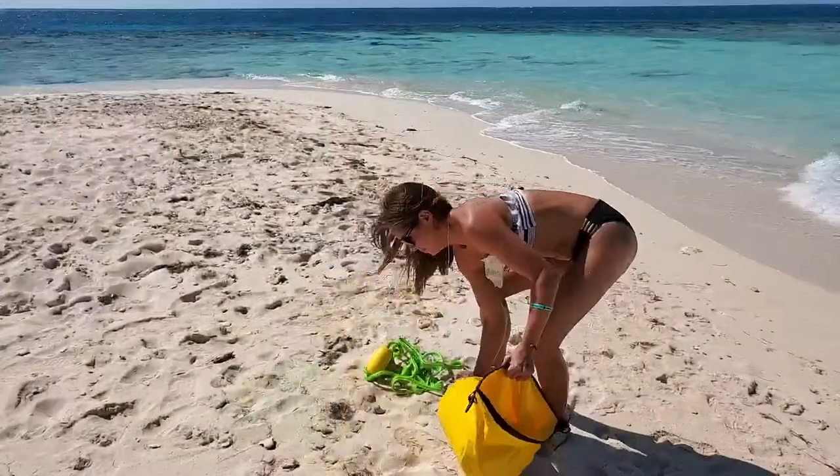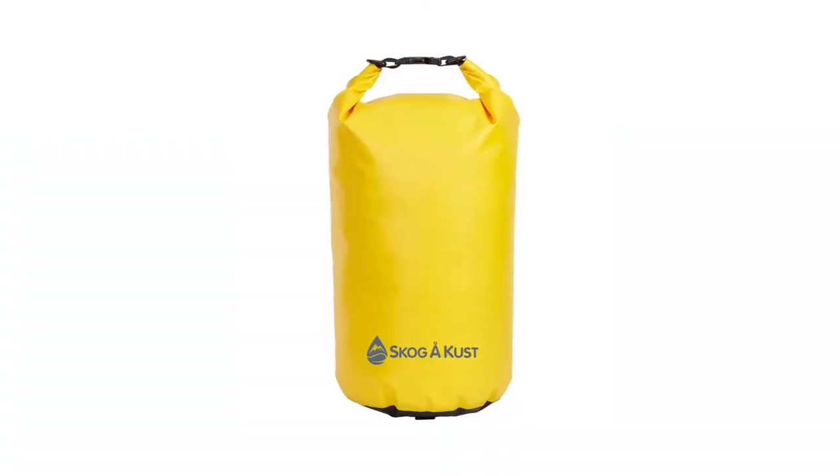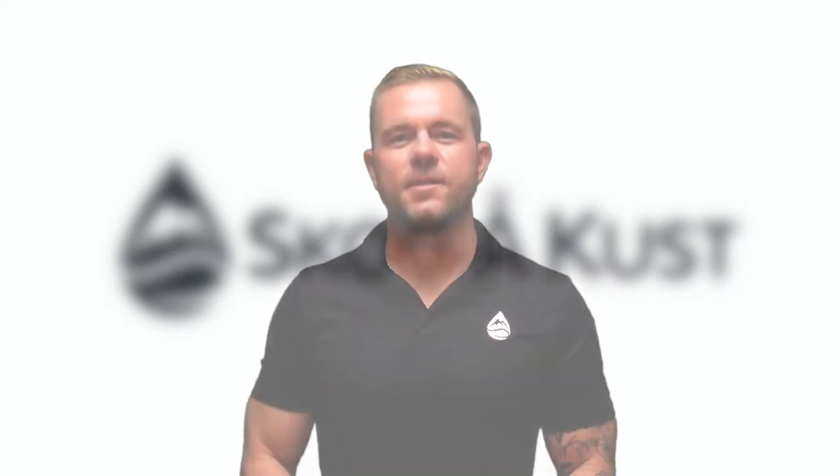To empty, unclip the bag and use the handle on the bottom to dump the sand out. When properly sealed, the main compartment provides IPX6 waterproof protection and can be used as a dry bag. For more information, please see our listing.